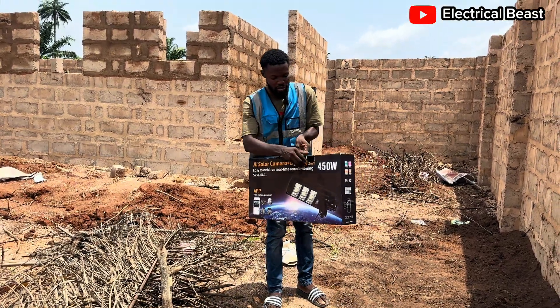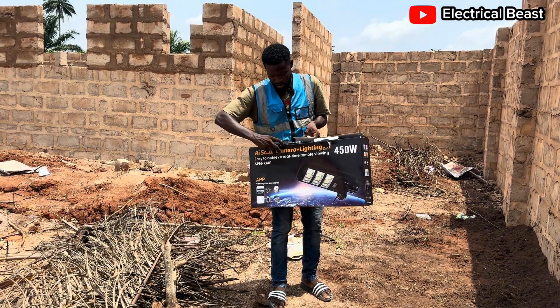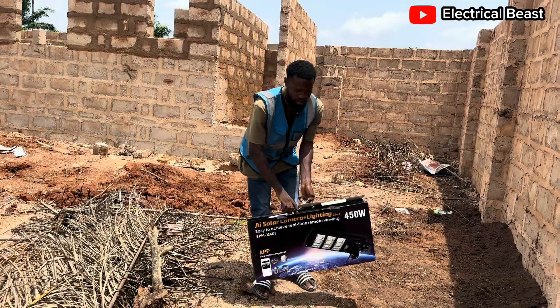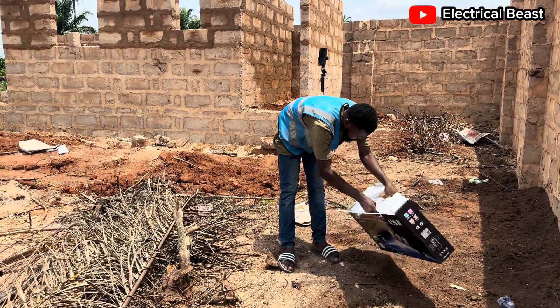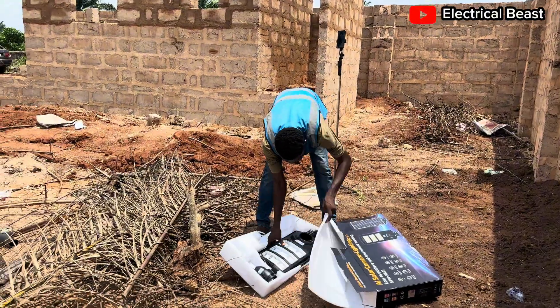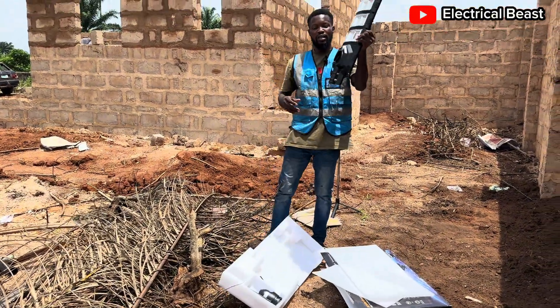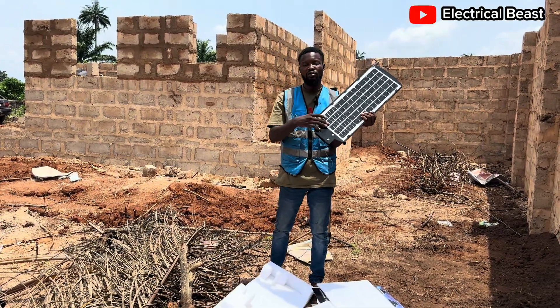Let me show you what is inside the camera, in case this is the first time you are coming across this video. In this box we have the following. Number one — this is how big the light is. By the way, the 450-watt light — solar suit light. This is your normal solar suit light, 450 watts.